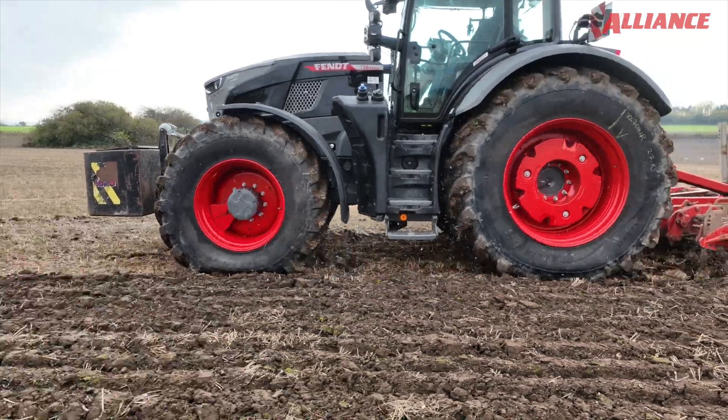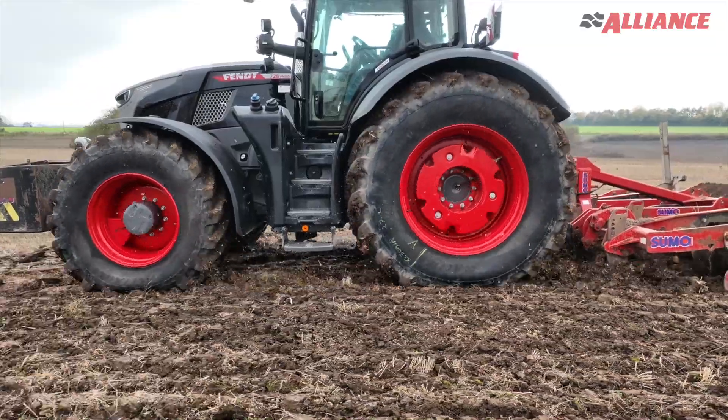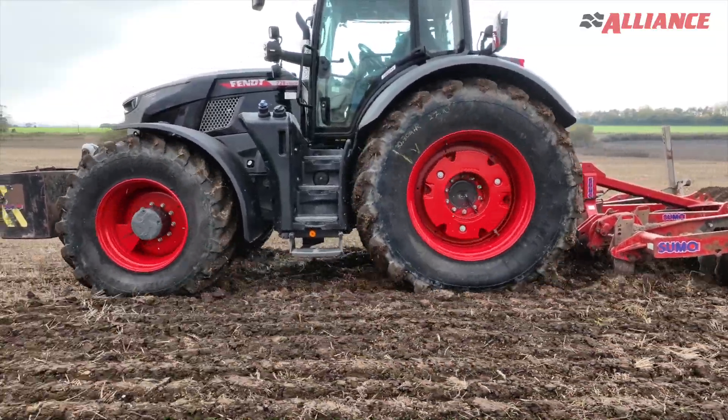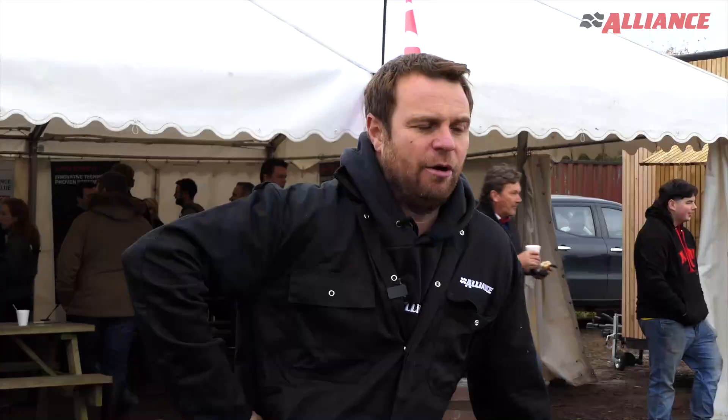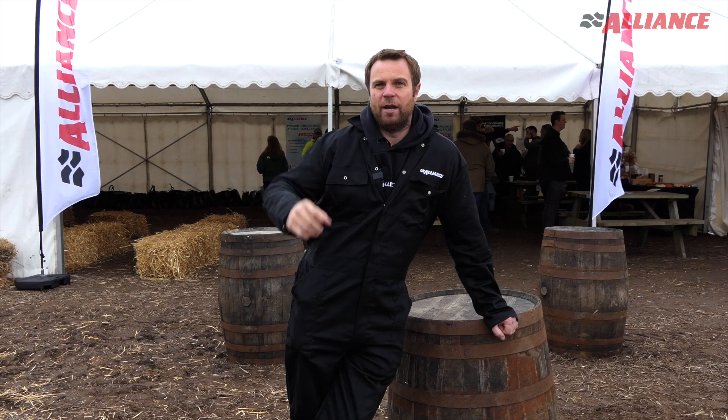These tractors now, they can burn that much fuel an hour that if you've not got the tyres set right, you can cost more than the man's wages in wasted fuel. So it's important to get the tyre pressures right, and I think it's about educating the operators more than anything. If you're out there burning fuel, you want to make sure that you're only using the bare minimum.